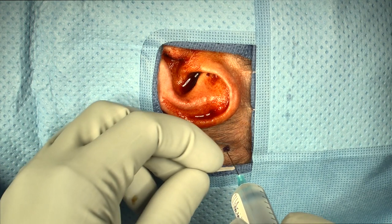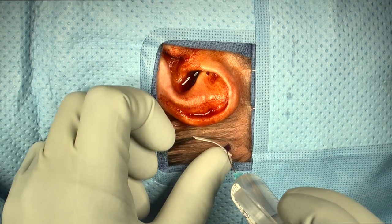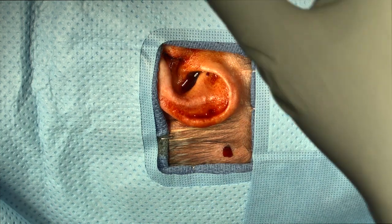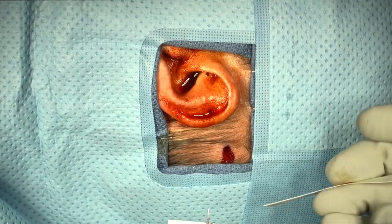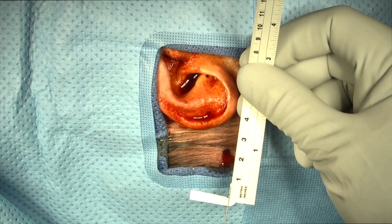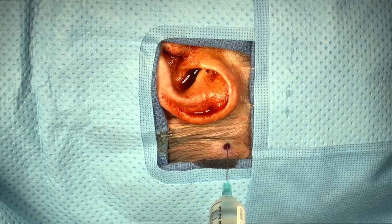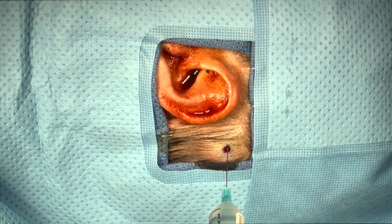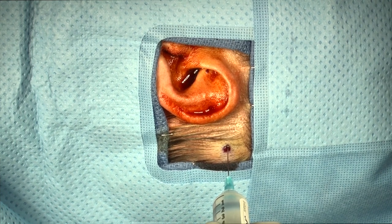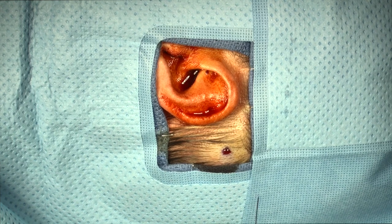Next, a needle can be used to mark the thickness of the subcutaneous tissue, which can help with post selection later. A needle is passed through the subcutaneous tissue to the bone and the skin level is marked. The length of the needle is then measured — in this specific case, we measure a length of approximately eight millimeters, so a longer post will be required if no undermining of skin is performed. An injection of 1% lidocaine with 1:100,000 epinephrine is then performed for anesthetic effect as well as vasoconstriction. It's important to measure the thickness of the underlying subcutaneous tissue before injection, because the injection will inflate the tissue and result in an inaccurate measurement.